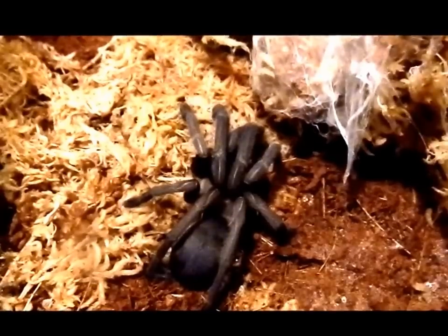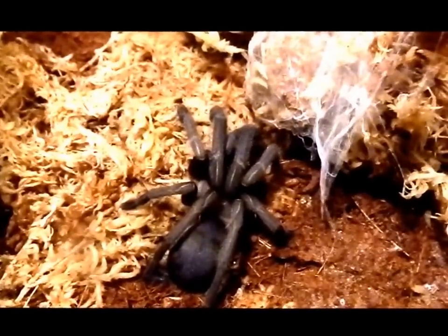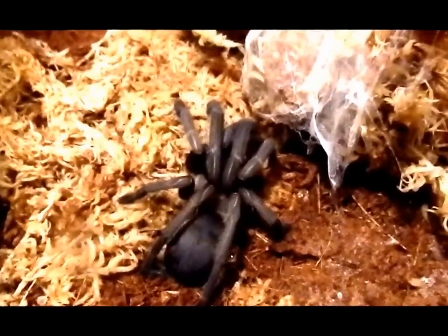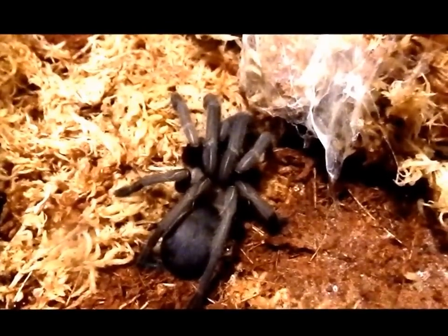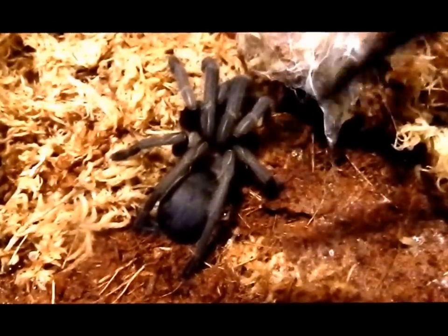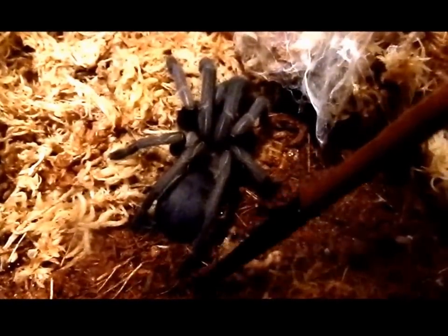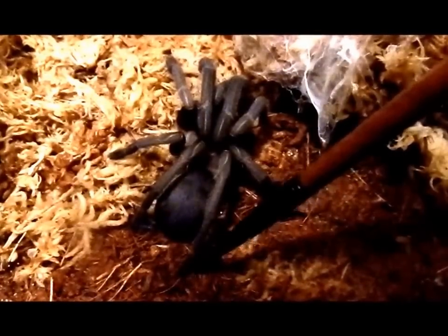Push that down a bit so he doesn't come flying out — got a container there in case he does. I've got a paintbrush here and I'm just going to lightly touch his back leg.